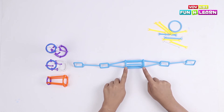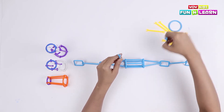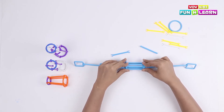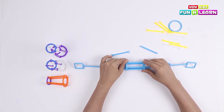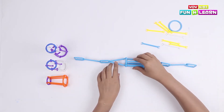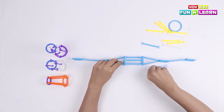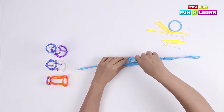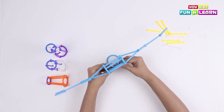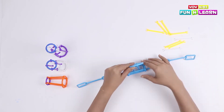Now we are going to make the head of the robot. Let's attach two sky blue pipes, connecting them to the inside pipe from the middle. Now we are going to attach the head, which is the bigger loop.